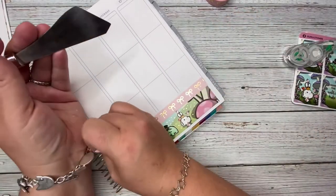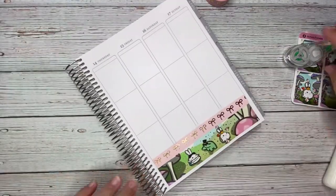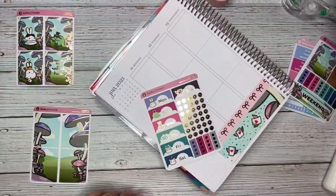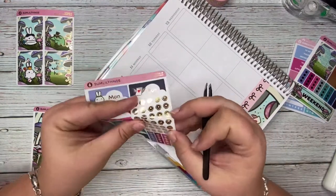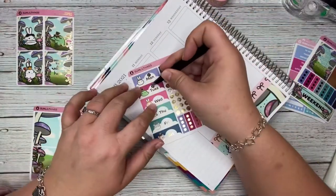I slowed this down so you could see — first world problems — my charm bracelet got stuck in the coil of my planner and it took me a minute to get it out. The other washi I pulled out wouldn't have been appropriate anyway.